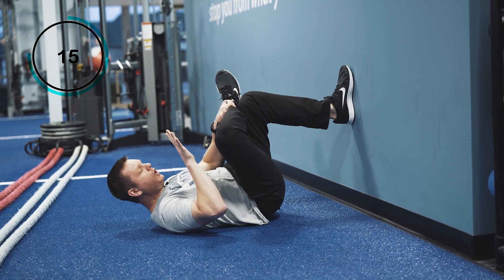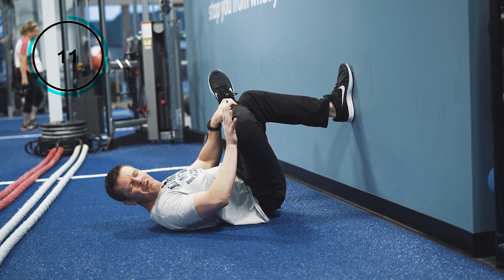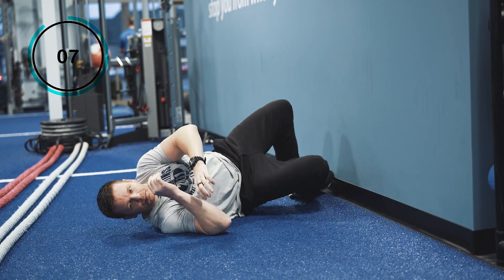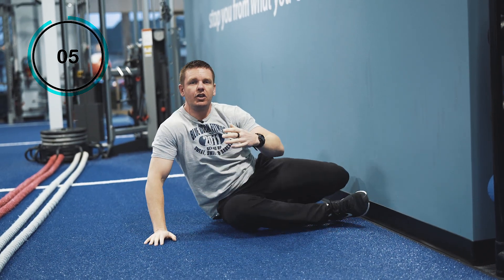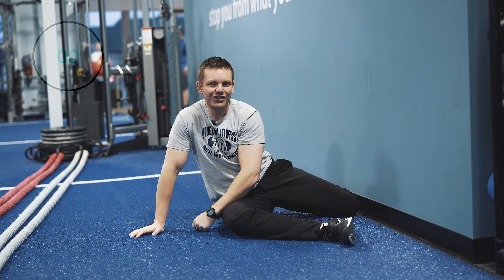Now, if you want to take this stretch a step further, just push right here. If you still don't feel much of a stretch, scoot your butt a little bit closer to the wall. Ideally, you'd hold it for about 90 seconds to two minutes on each side. Give it a shot — let us know what you think.